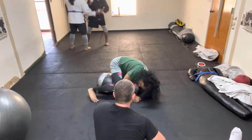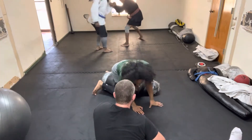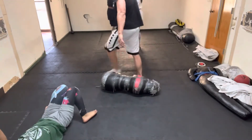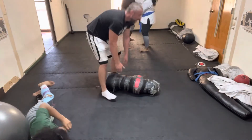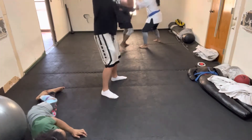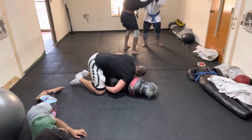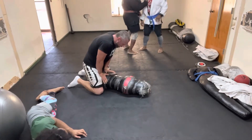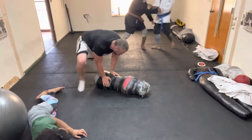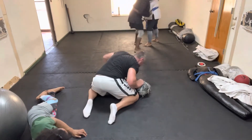We're going to go ahead and lift it under. All right, let's try it. You have to be ready.